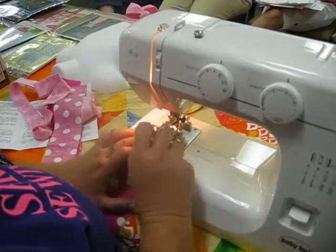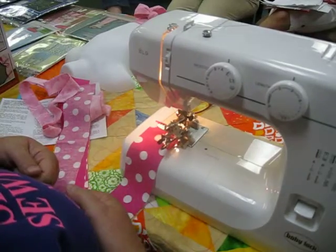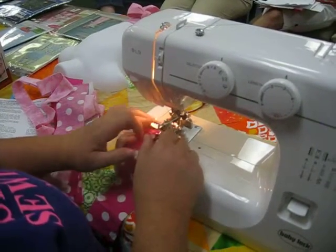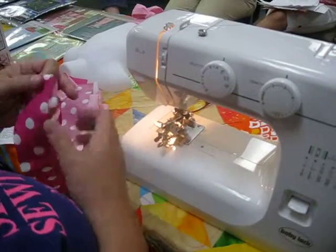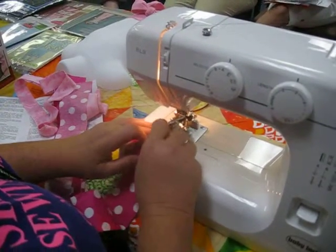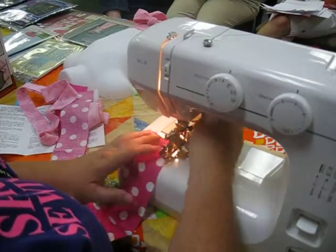There's a little bar here that has teeth on it. You have to be careful never to pull your fabric backwards because it will break those teeth off. It's designed to feed through this way — if you pull it backwards, it grabs those teeth. So I take that little bar and just push my fabric right up to the needle.